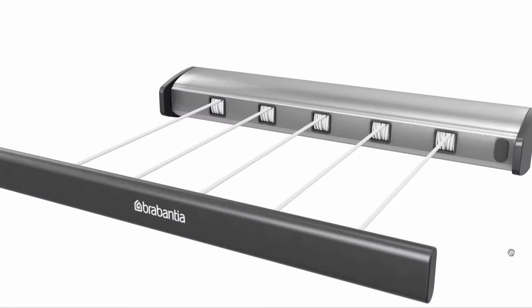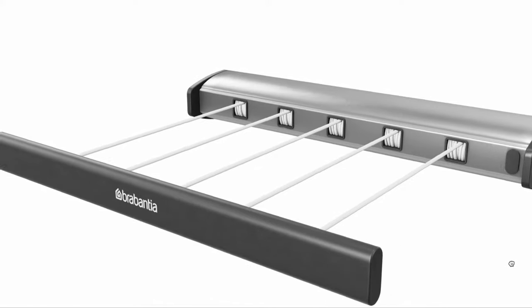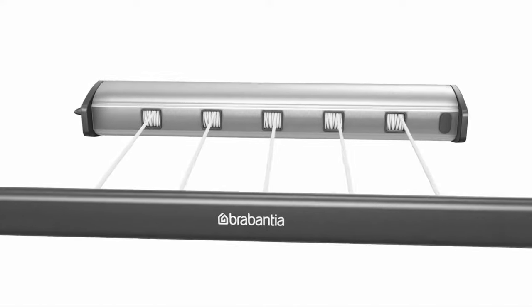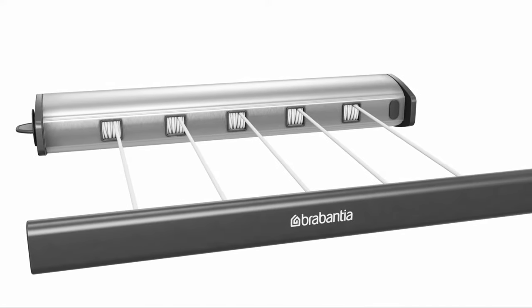Here's a 3D view of the Brabantia Retractable Clothesline. The compact, contemporary design with black trims and matte steel finish will look great in any space.